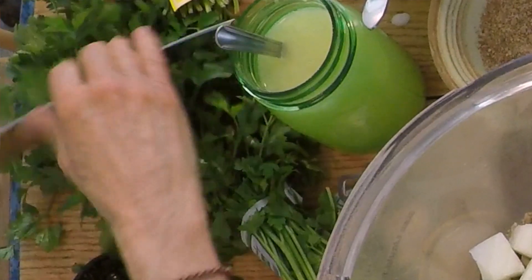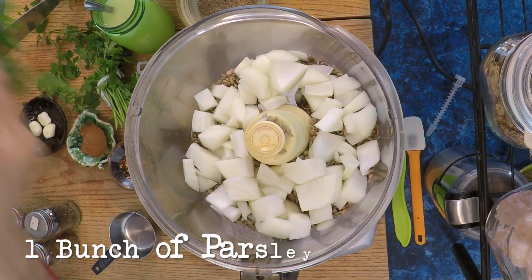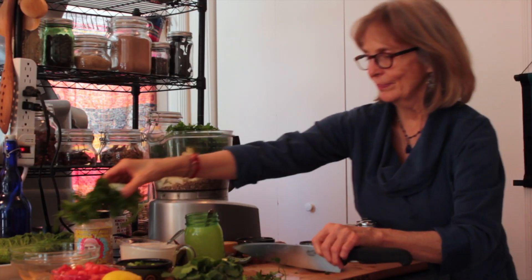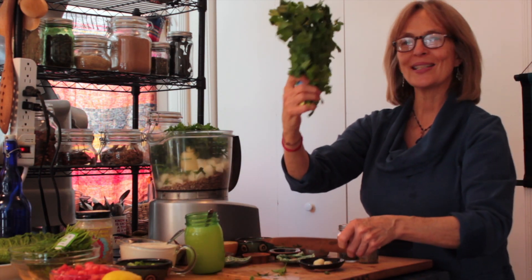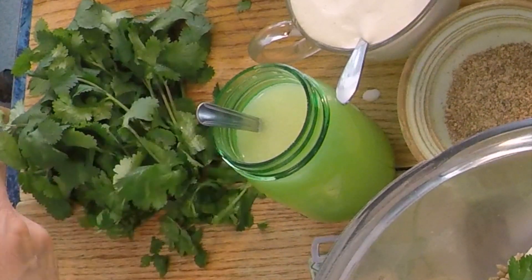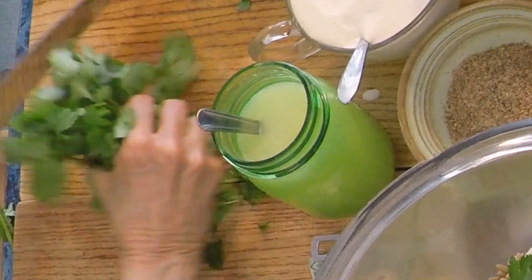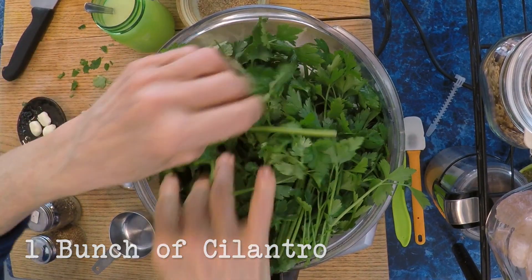Then add a bunch of cilantro. Chop it off right where the little twisty is and throw it in — it's easier to work with that way.